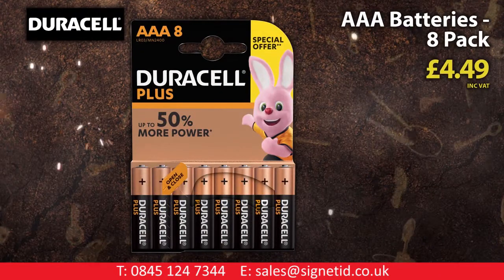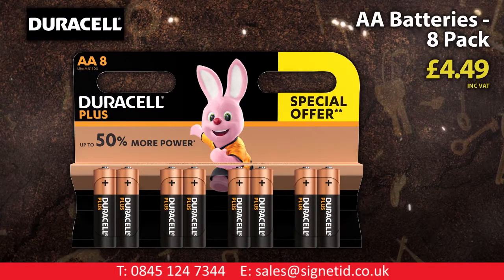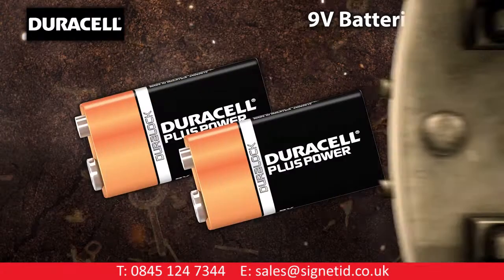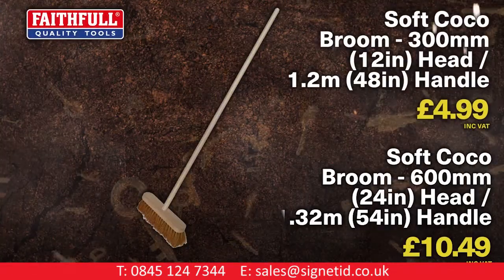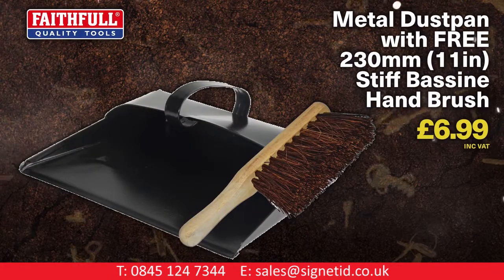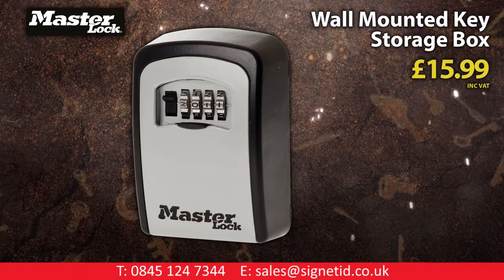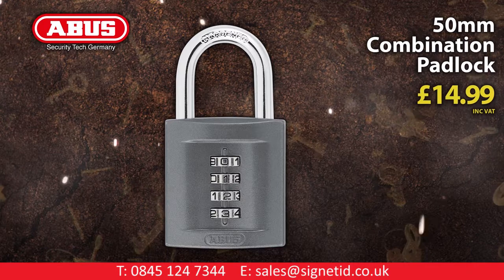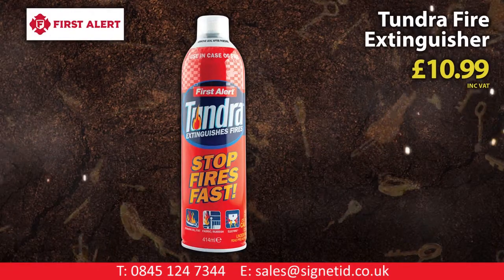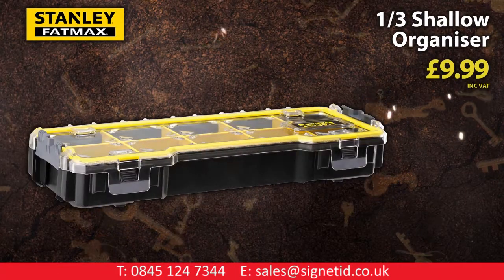Duracell 8-pack AAA batteries. Duracell 8-pack AA batteries. Duracell twin-pack 9V batteries. Faithful soft coco broom. Faithful metal dust pan with free hand brush. Master Lock wall-mounted key storage box. Abus 50mm combination padlock. First Alert Tundra fire extinguisher. Stanley Fatmax third shallow organiser.